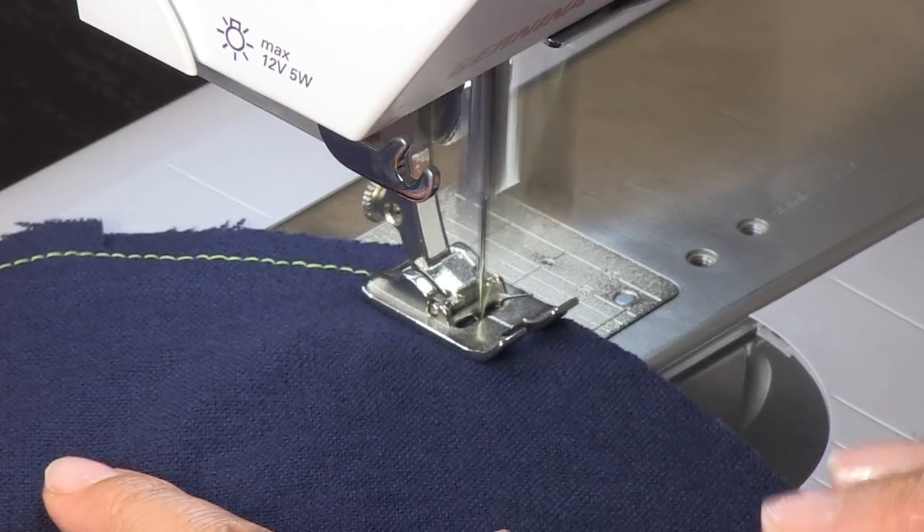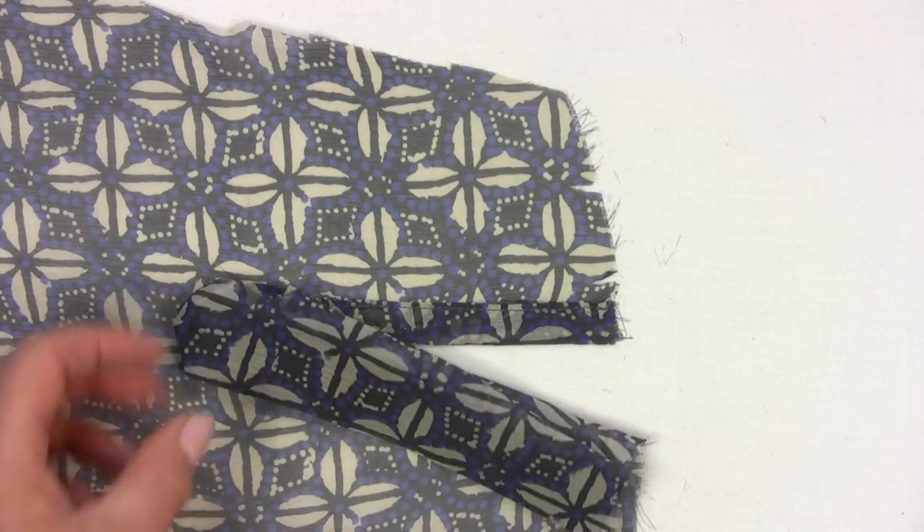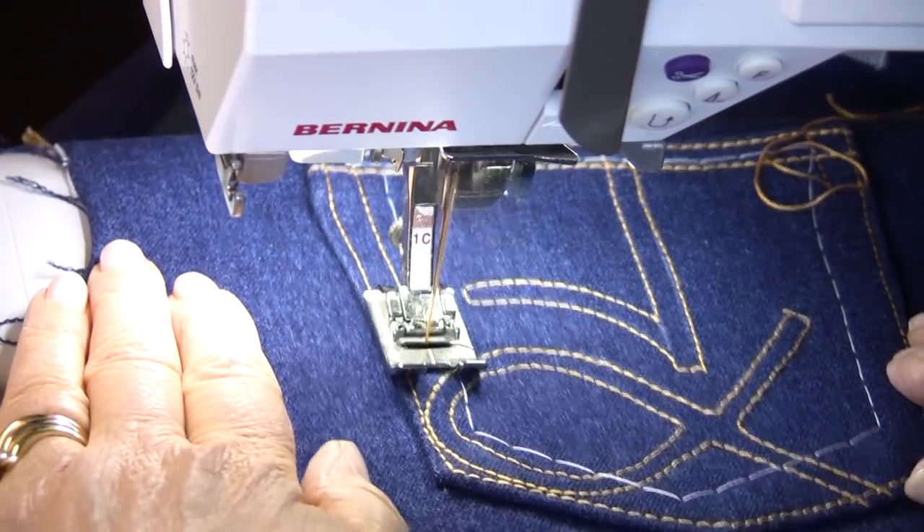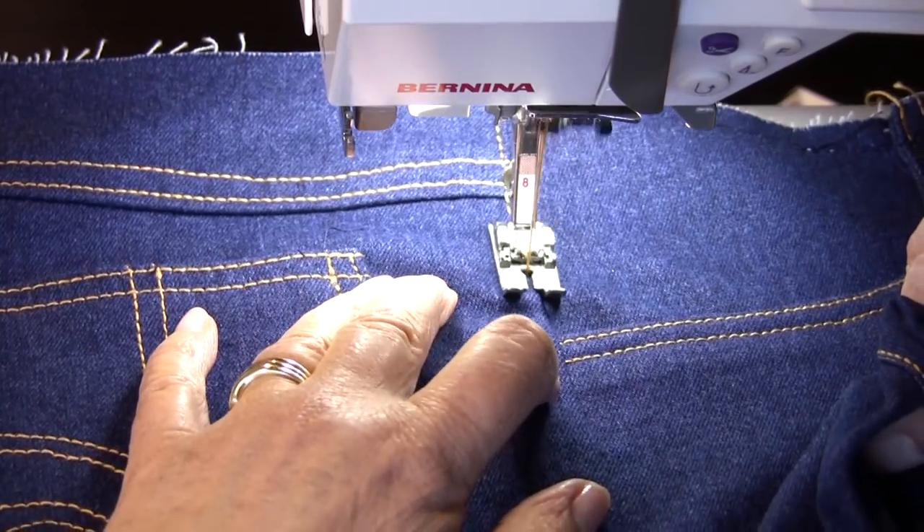Sewing for beginners. Learn to sew and make your own clothes. If you have absolutely no knowledge of sewing, this movie will get you started.